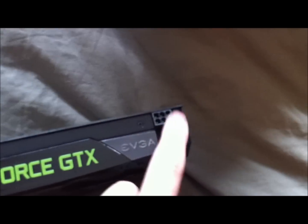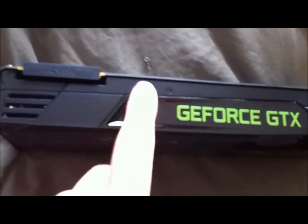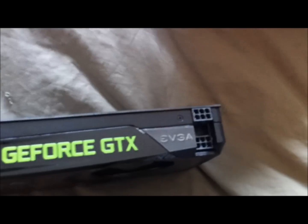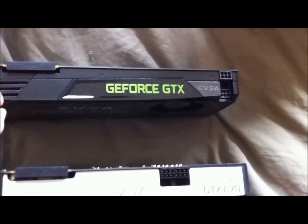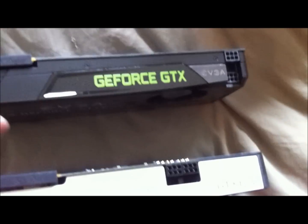The vanilla card is all black, which pairs well with a black case. It has six-pin connectors and 'GeForce GTX' printed on the side. They're both about the same size — maybe one is a few centimeters bigger — and you get a bit better cooling with the FTW edition.